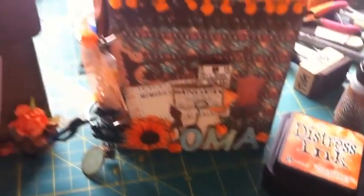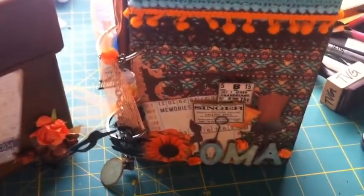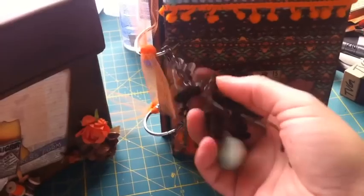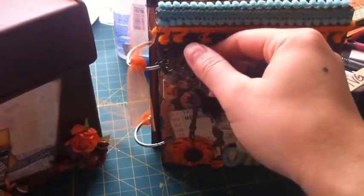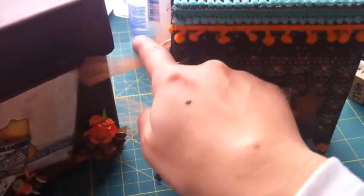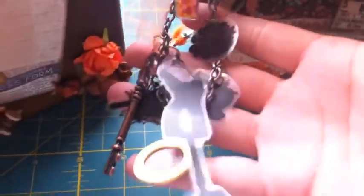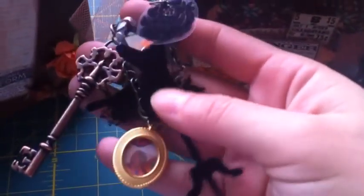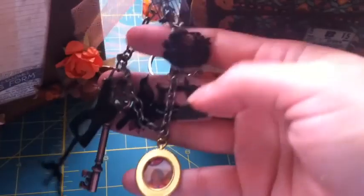So I showed you what the book looked like at Remember When, and I'm going to quickly go through this really fast to show you with the pictures. I didn't show you the little charms that we made on the charm bracelets — there's a little frame. I put a picture of my grandmother, and then this was acetate that we just created little charms of, and then this little bottle of stuff.